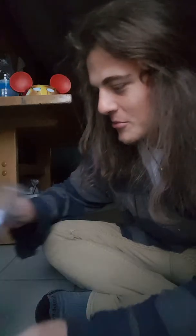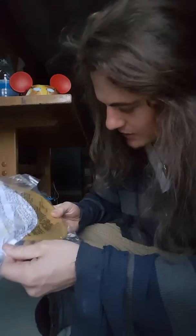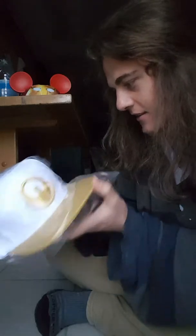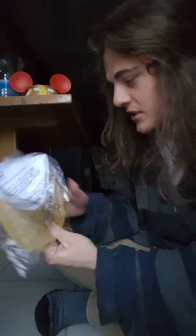Right off the bat, the first item looks like a snapback hat from something. I actually don't know what anime this is. It looks really cool — it's like gold and white. I don't recognize that symbol though. I actually don't know what anime it's from, but that's a really cool hat.